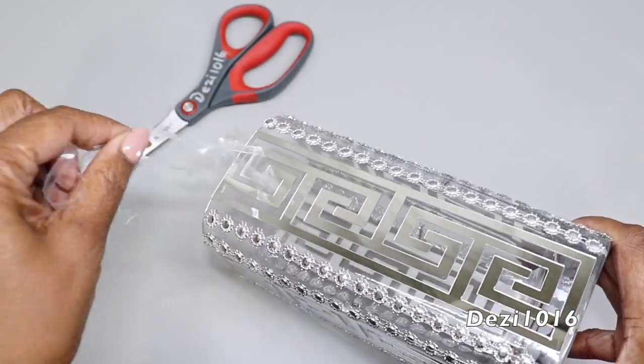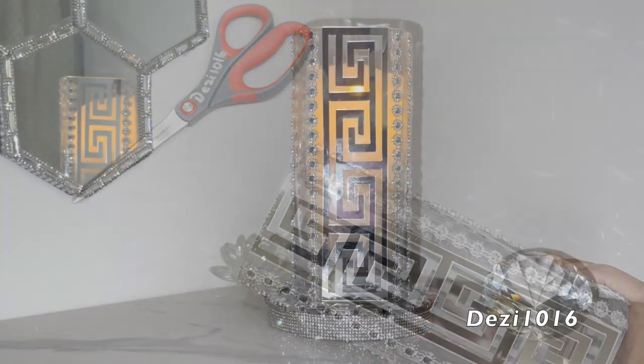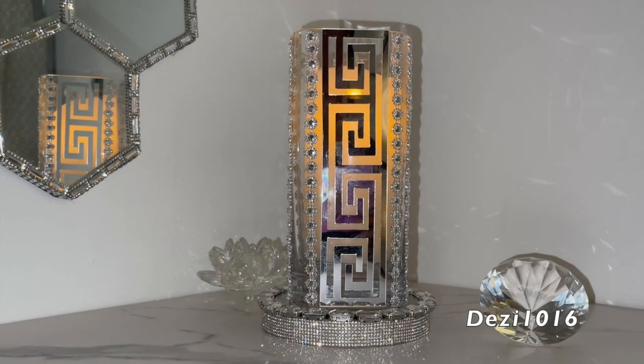And this is what that looks like, guys. Look how beautiful this looks! I absolutely love the Greek key pattern on the mirror. It looks really beautiful.